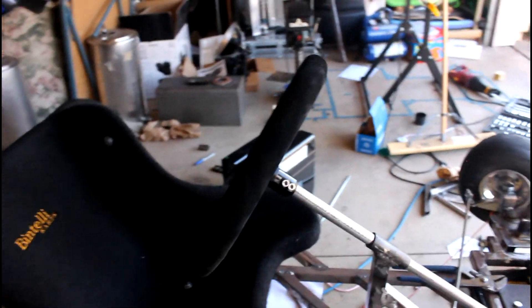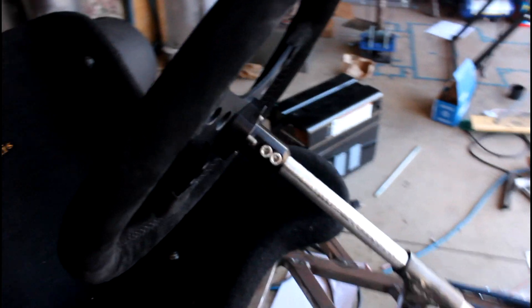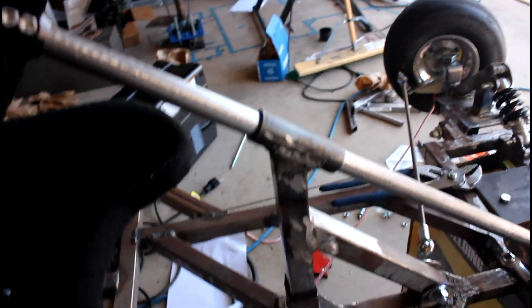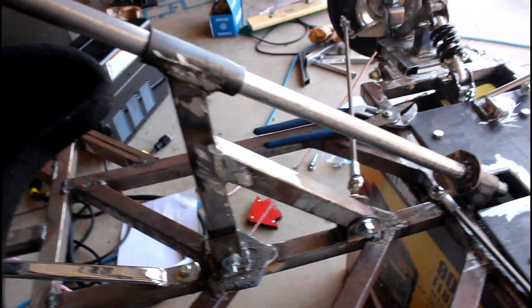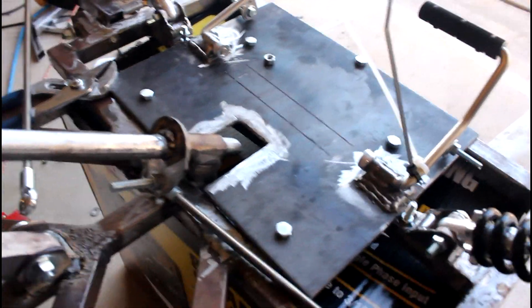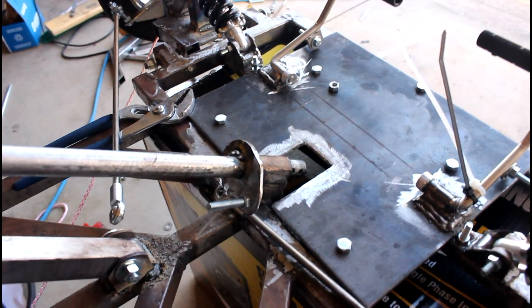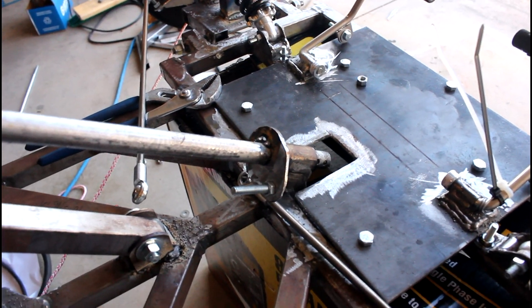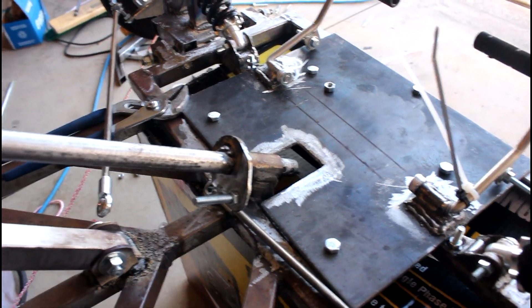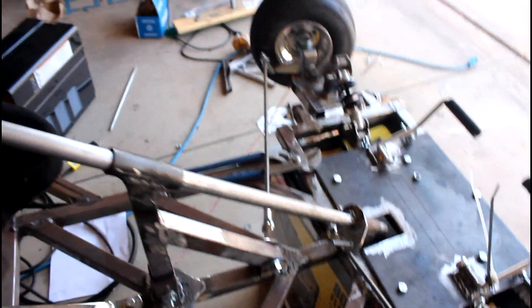The steering wheel is mounted to the steering column. I have the bolts mounted through the steering column shaft, the hub mounted on there, and the steering wheel mounted to the hub. This piece is all finished — and this is the pitman arm, which is the part where the steering linkages connect to in order to steer the wheels.